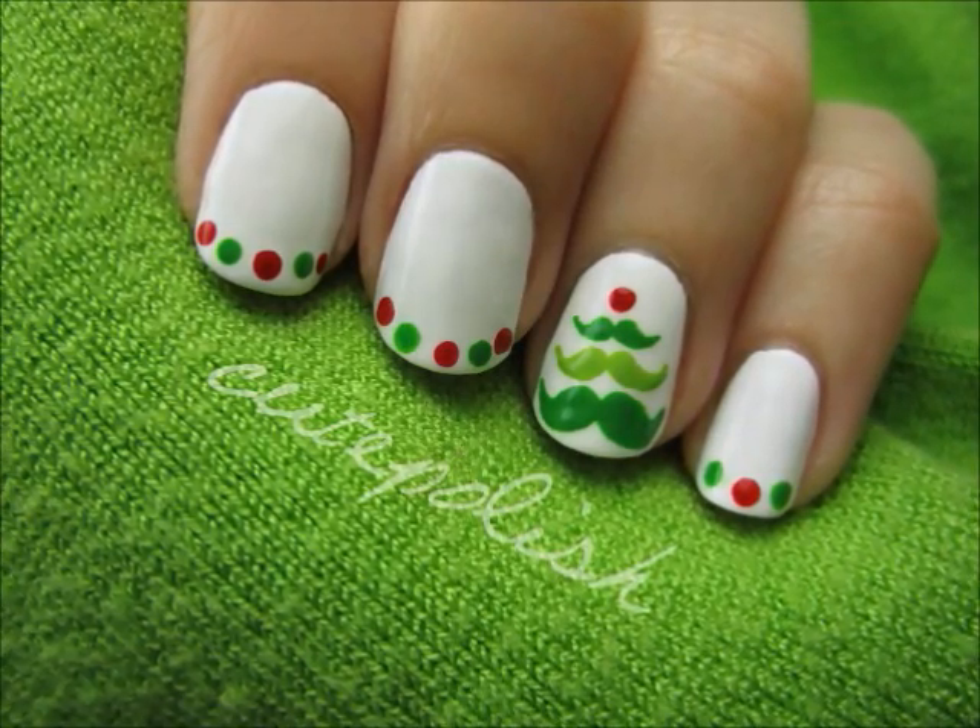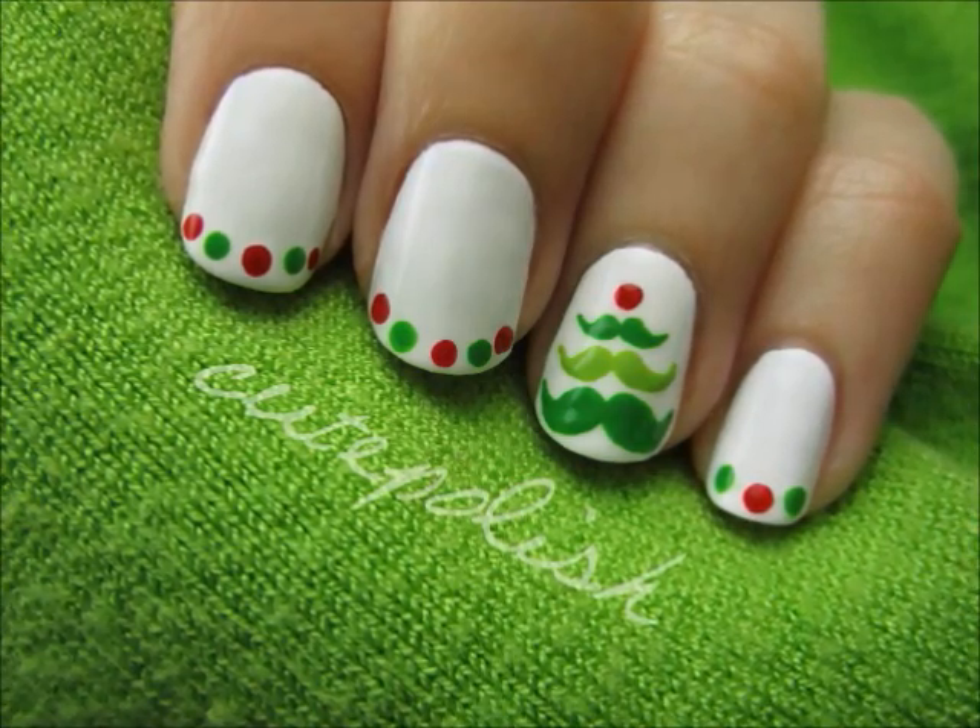This Christmas, celebrate the holidays with a cute and funny tree made out of mustaches! You're sure to get lots of laughs and compliments with this one, so let's get this cute polish design started.